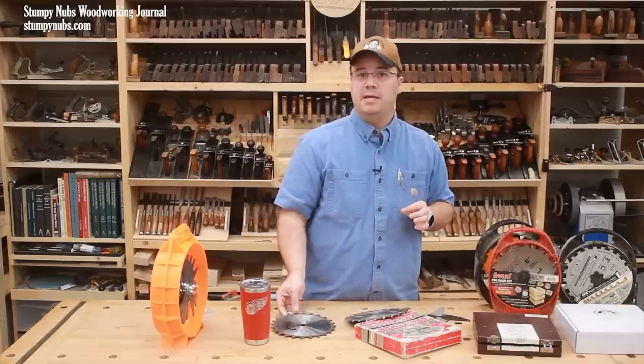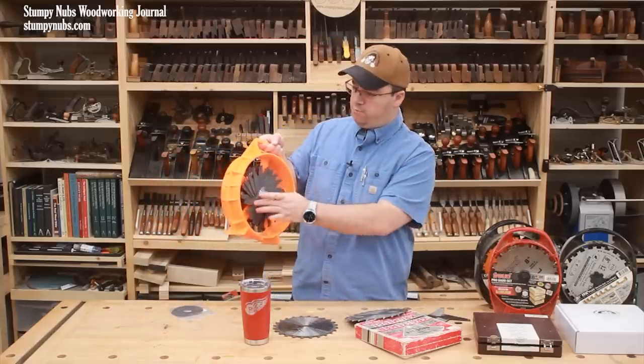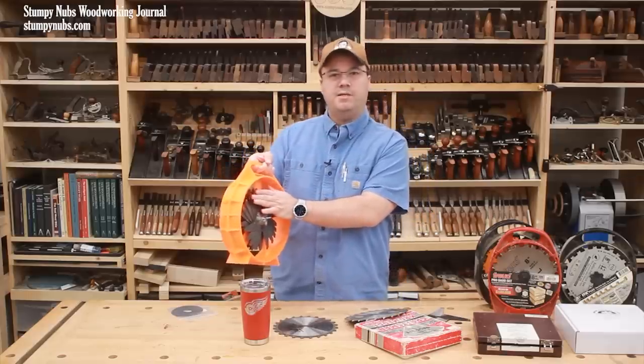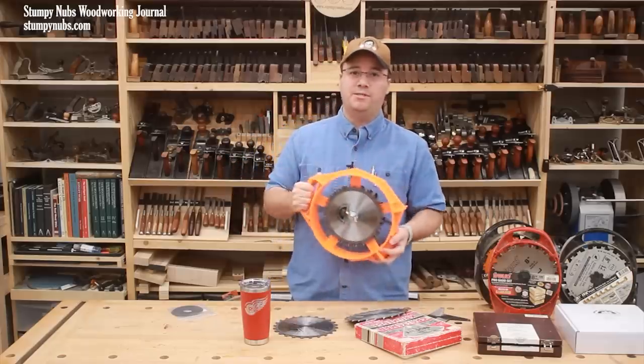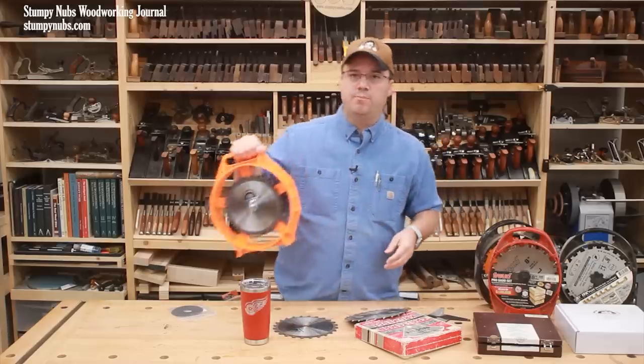Another thing that's really handy is a dado set holder like this. It keeps all of your blades positioned so the teeth aren't against each other and you're not going to chip the delicate carbide, and you could literally throw this thing around if you wanted to without damaging your investment. I'll link to it below the video as well.